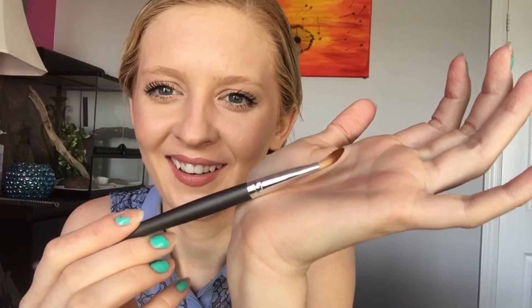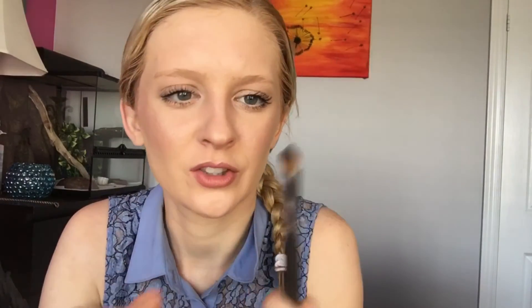The next thing I have — it's hard to get out — is Basanti. It's a makeup brush, an eyeshadow brush. It got kind of bent being in the bag, but it looks like it would be really good for packing on the lid. It's a pretty good brush, really soft. Not bad.